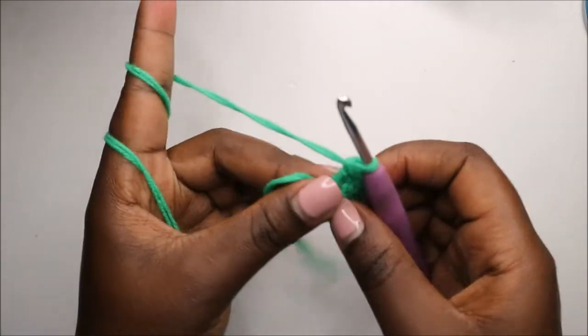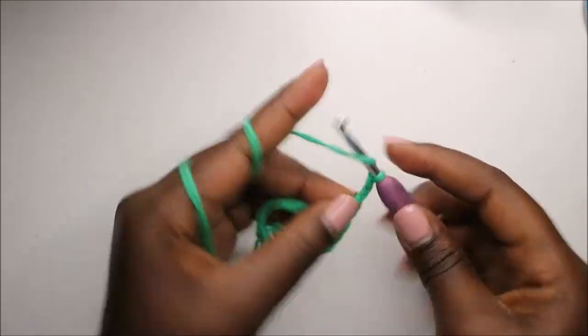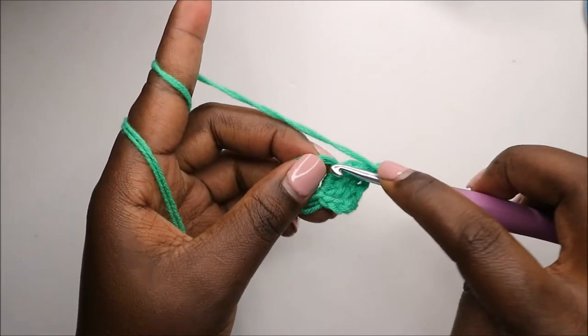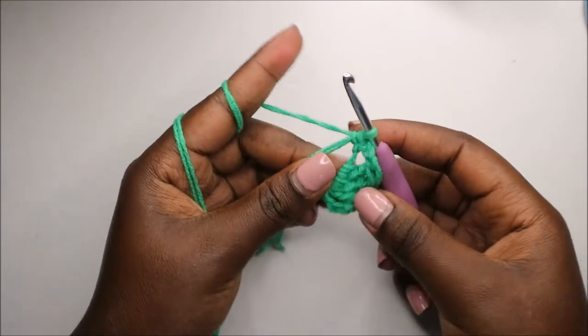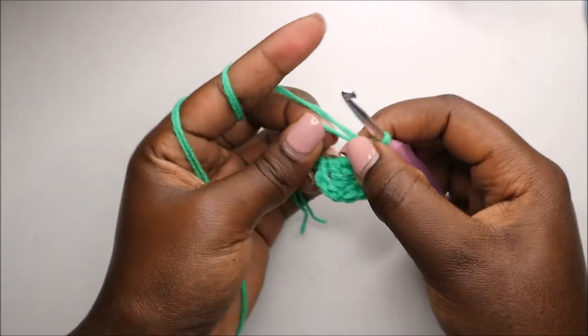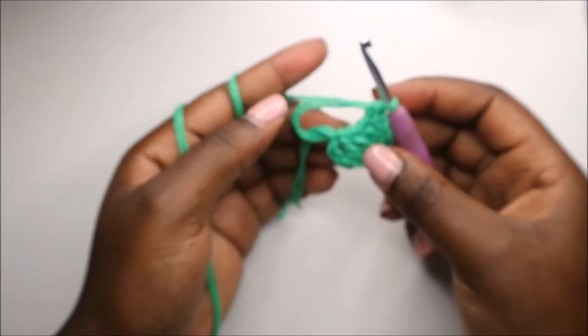After that, we'll do a chain three — one, two, three — and then a single crochet. That's our first leaf! We're going to repeat that again three more times until we have four leaves.